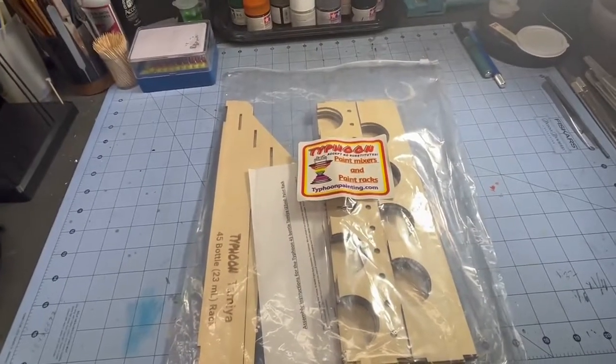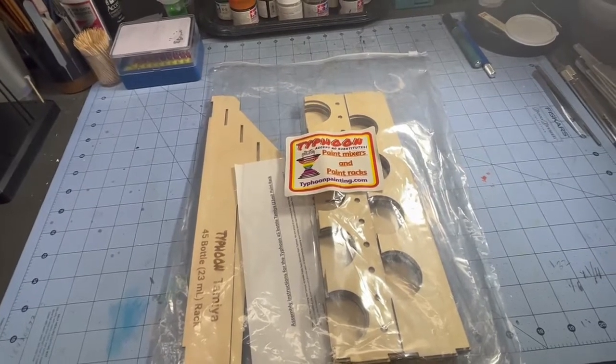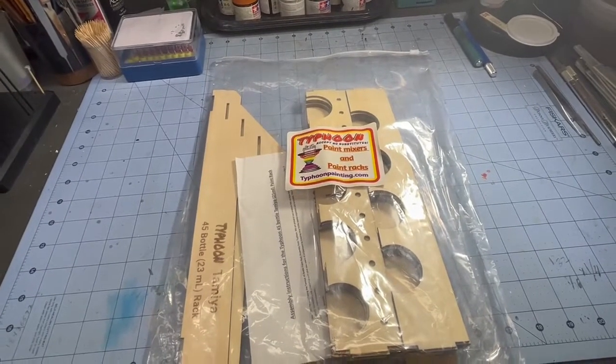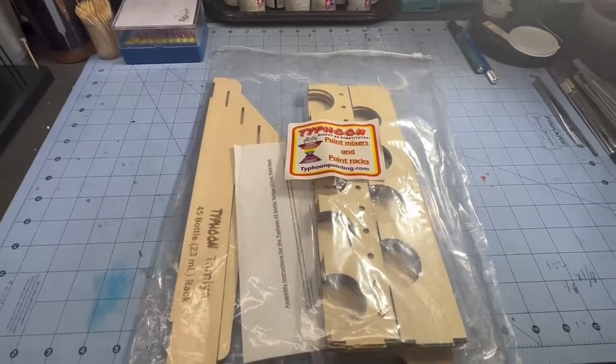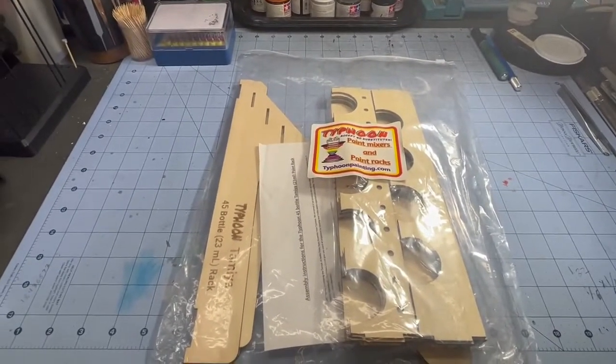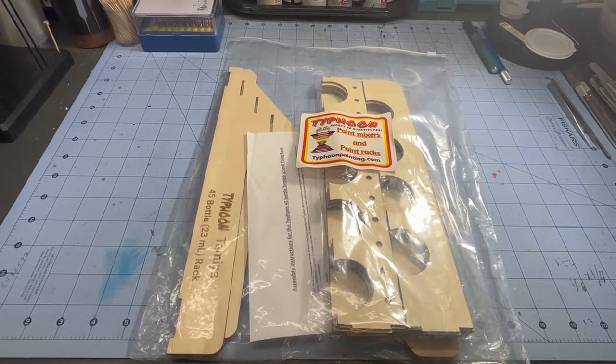It's made by Typhoon. It's Tamiya's 45-bottle rack that holds 23-milliliter bottles, which is basically everything I've got. So I'm going to put this together off video, and then we'll see how everything works.